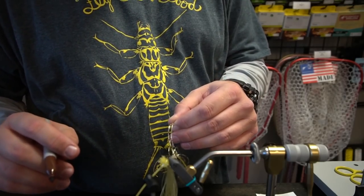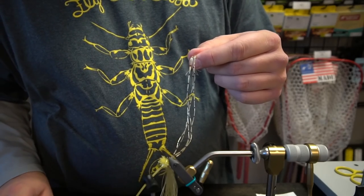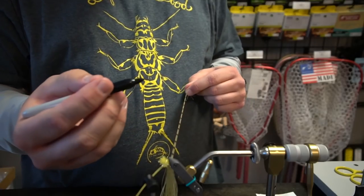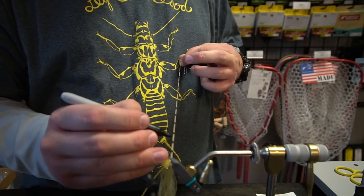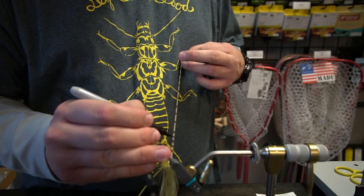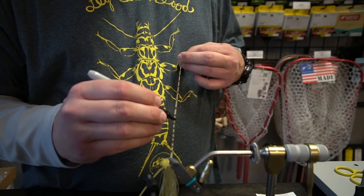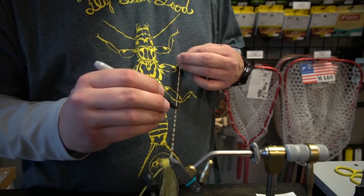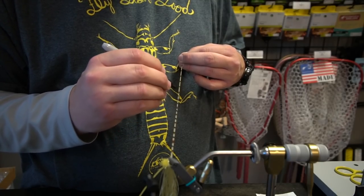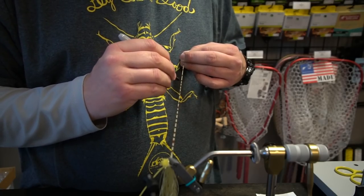Once I do that I just release those down, and as you can see, that's how far apart the barring is — I did that on purpose. Now I can come in with a black marker, or even a brown, and do dual color. You don't have to do dual color; red also looks really cool with this.